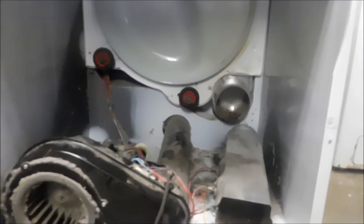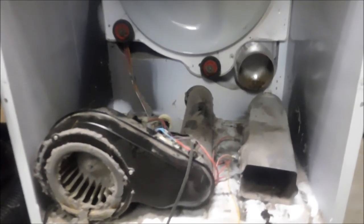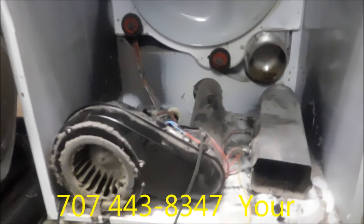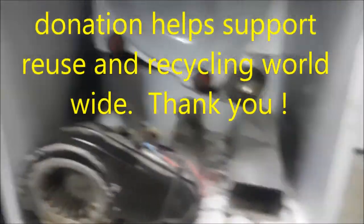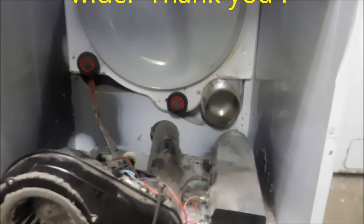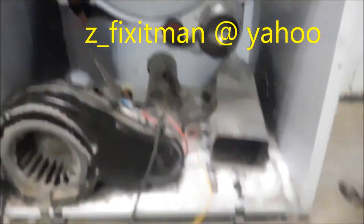I can smell it — I can smell it's getting hot. And so that's your heat element trick for today, thanks for watching. I give phone advice for a fee — if you want to call me, you can send me a donation and I'll give you some advice. My phone number is 707-443-8347 Pacific Time. Thanks again.